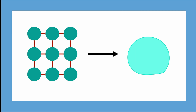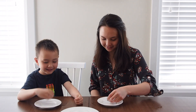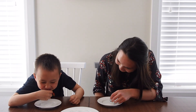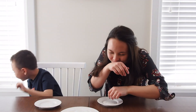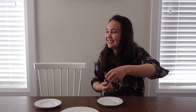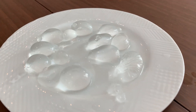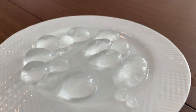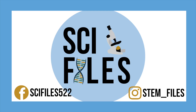Now that we know the science behind it, it's time to give the water bottles a taste. Here we go! So they aren't the best tasting when it's just water inside them, but if you added a little bit of juice, I'm sure they taste amazing. Please do send me all of your not-disgusting edible water bottle recipes — I really want to try some out. You can send these recipes to me at stem_files on Instagram or on Twitter, or on Facebook at scifiles522.